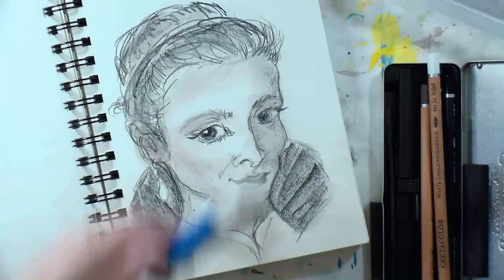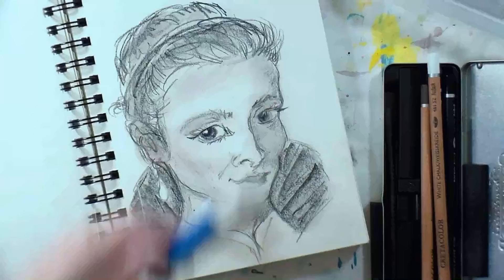Thank you so much for watching today. If you'd like a box of art supplies delivered to your door every month, make sure to check out SmartArtBox.com — you can subscribe or order any past kit that suits your fancy. Thank you so much for watching! Until next time, happy crafting!